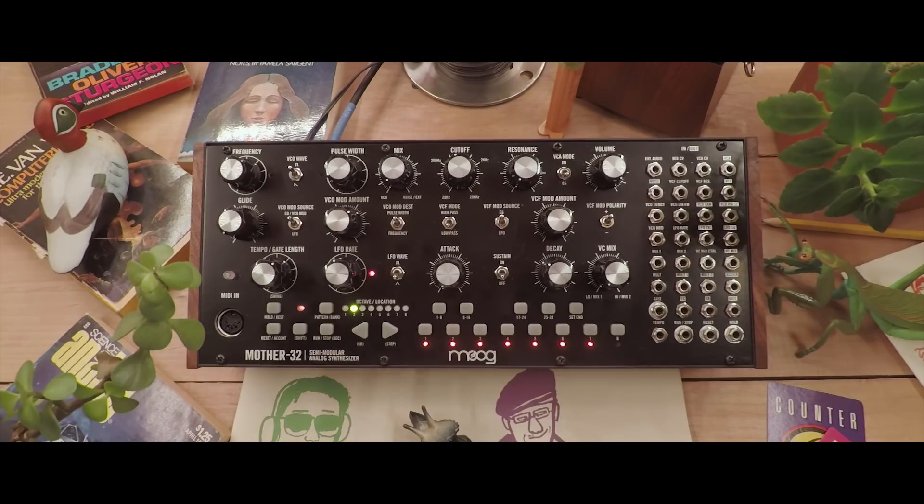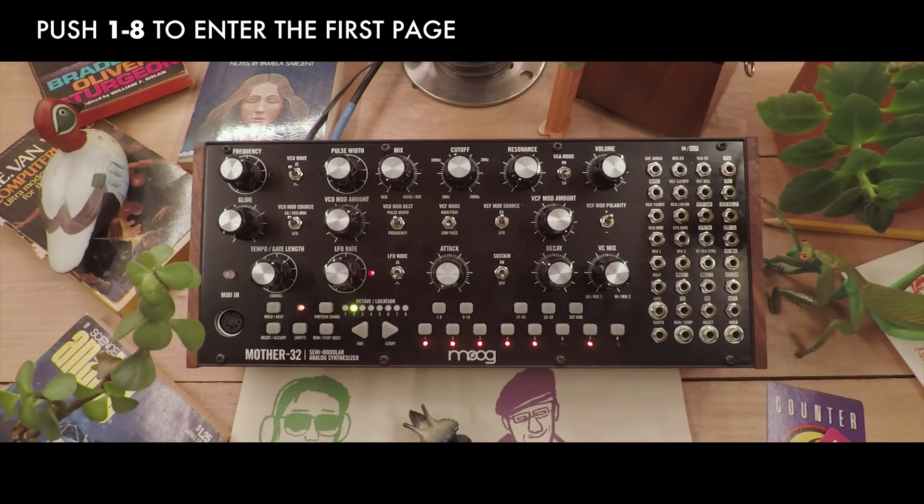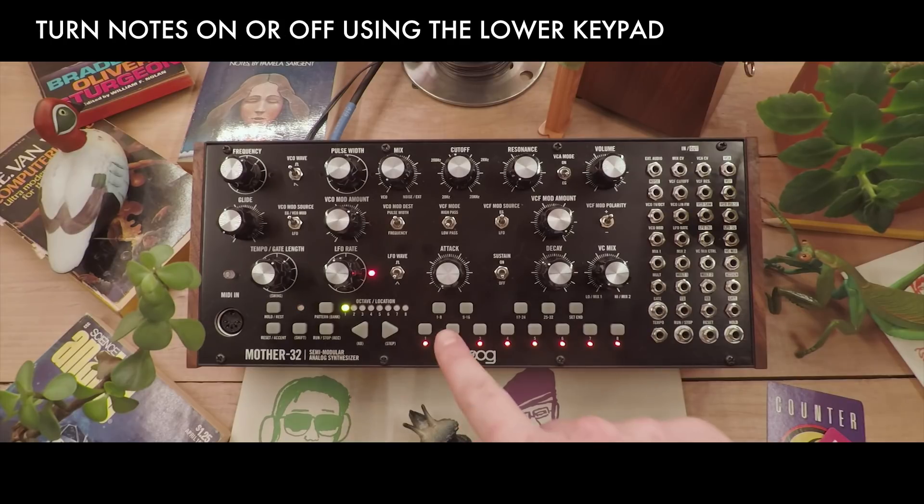We can turn on and off individual steps by simply pressing the key associated with that step. Now let's see what that looks like as the sequence plays back — we'll go to the first page and turn off every other note.